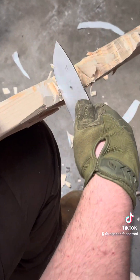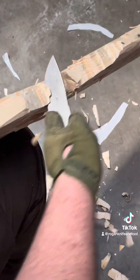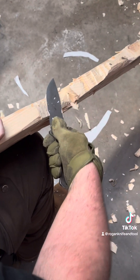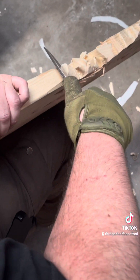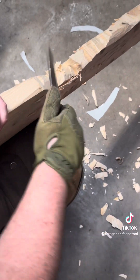So as you can see, I'll put it in and try to turn it. Also some light chopping. This knife has enough weight to it where you can do a little bit of chopping with it. But you'll see how I bring that to the side after I dig in, trying to crack that off there.